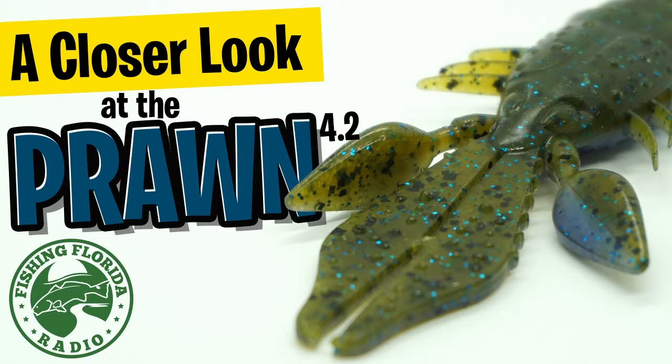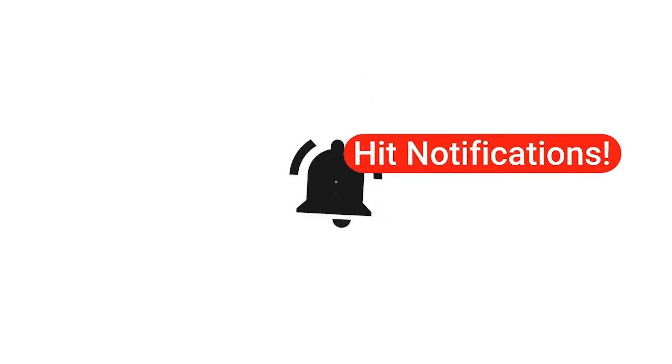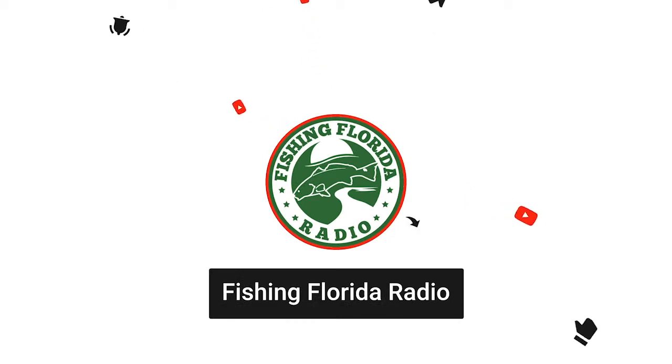Hey guys, welcome back to the channel. Hope you're safe, happy, healthy, and having a blessed day. Today we're going to take a closer look at the Sixth Sense Prawn, the new soft plastic creature bait. But before we get started, make sure you hit the subscribe button and be part of the Fishing Florida Radio family. At the end of this video, I'll tell you how to get some free tackle from our product sponsors.